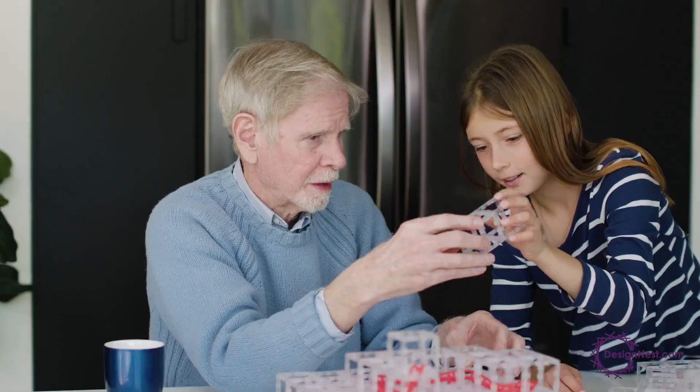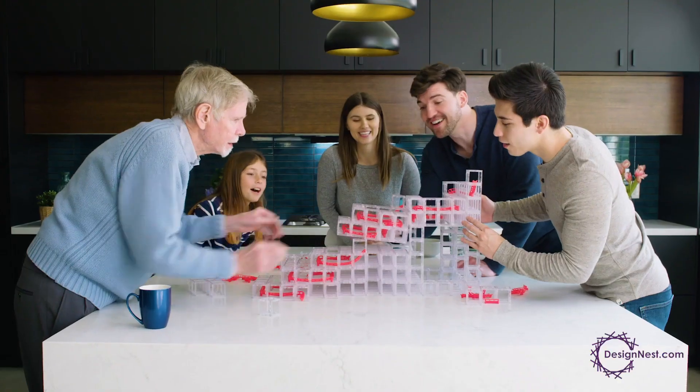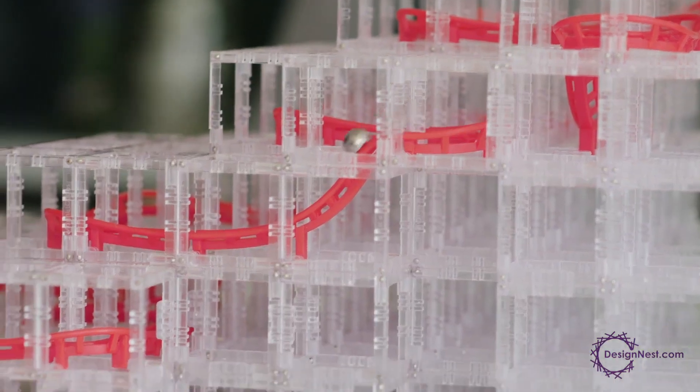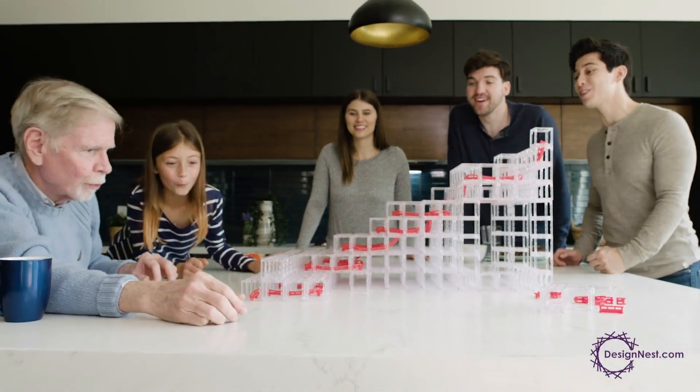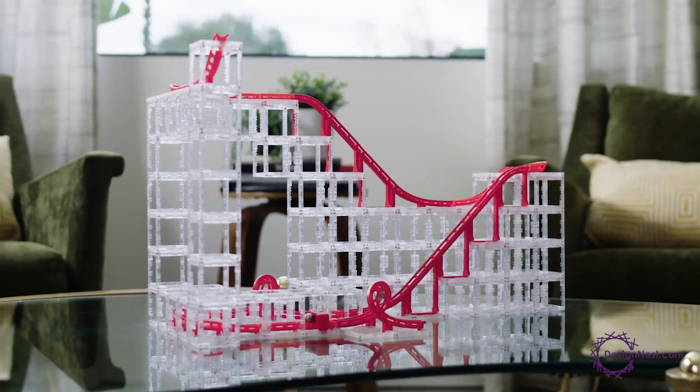Magnet Cubes are challenging, family-friendly, and fun. Grow your collection with expansion packs to create bigger and more complex designs. The possibilities are endless. Get your Magnet Cubes starter pack today and unleash your imagination!